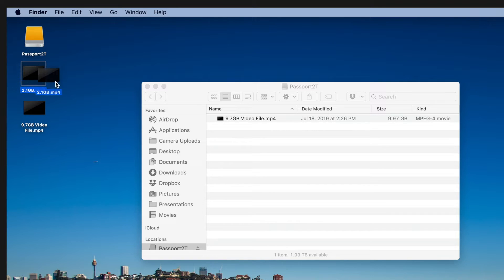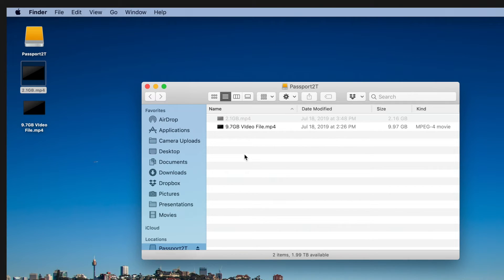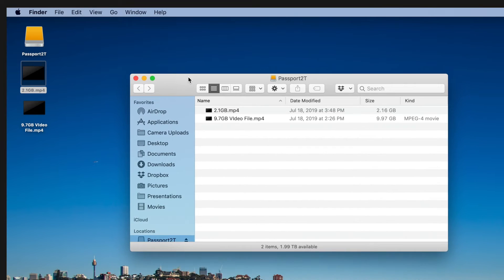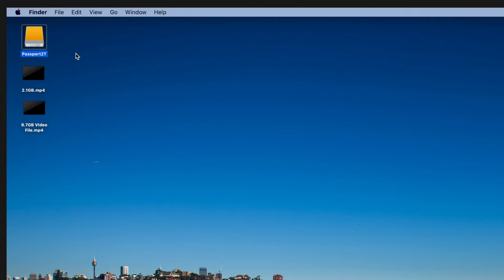Now let's do the opposite — I have a 2.1 gigabyte file and I'm going to write that to the hard drive. This one's much, much faster. If you've ever tried to copy a gigabyte file onto a USB 3 flash drive, you are looking at this with great envy right now. And that's it — pretty darn fast performance. That was actually pretty decent.